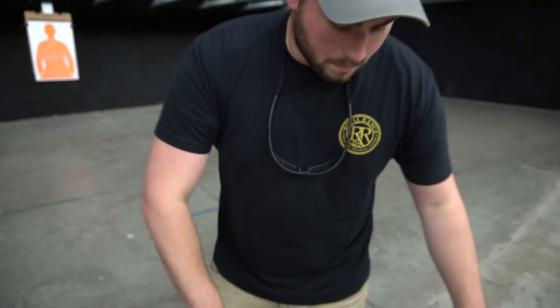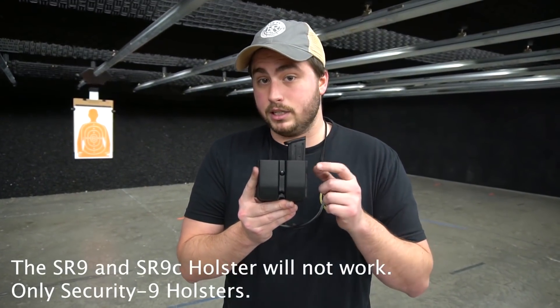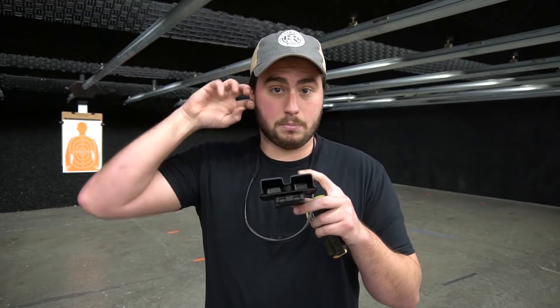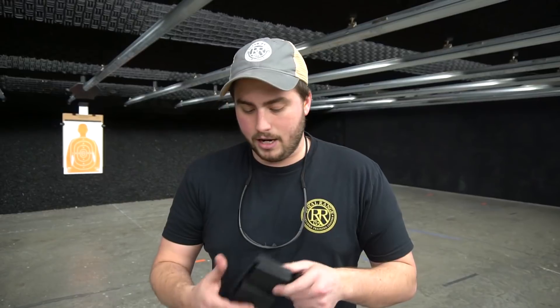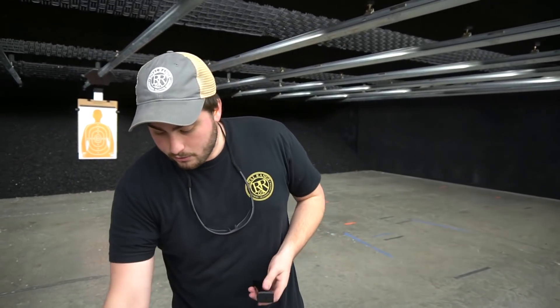In regard to magazines, I found this Blackhawk double mag pouch for Glock 9mm and 40 — it's very loose and doesn't fit very well on the Security 9 magazines. That being said, these usually have a rubber grommet you can adjust with a Phillips or flat head screwdriver, so you can try tightening it up and you'll probably get a pretty secure hold. I did find, however, that a Smith & Wesson SD9/40 mag pouch fits really well — it's a pretty snug fit right off the bat. So those are some options for magazines.